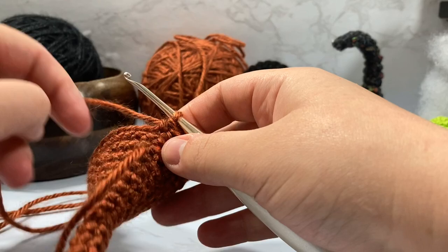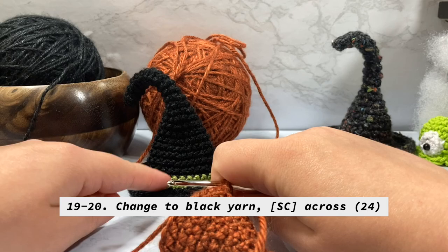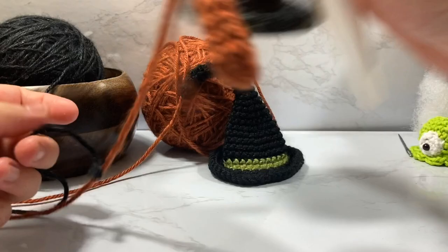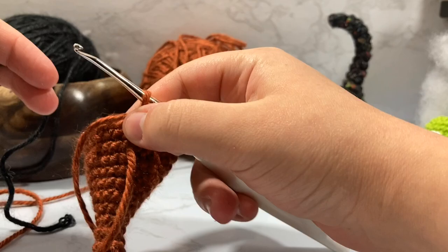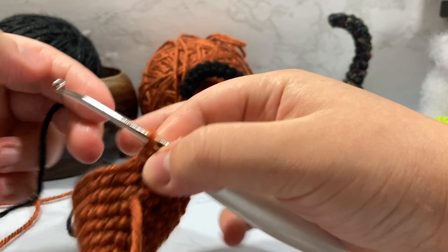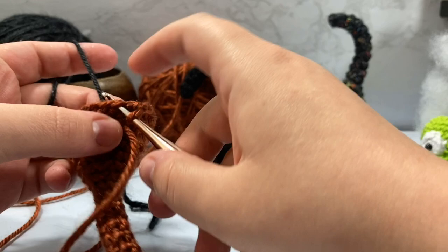For rows 17 and 18 we just single crocheted around for the 24 stitches. We're going to do the same thing for rows 19 and 20 — essentially this is where we are in the pattern. I am going to be changing my color here. If you're not changing color, just go around for four rounds. To change color, I'm going to take my new string and hold it to the back. I'm going to go into the first stitch of what would be row 19 and pull my yarn through.